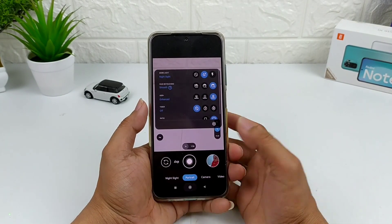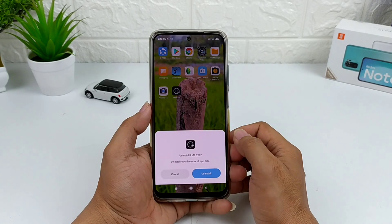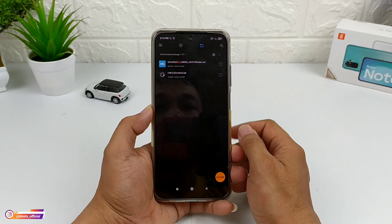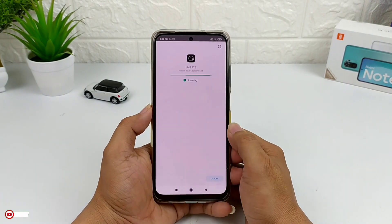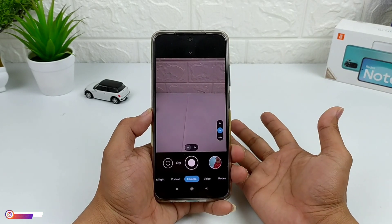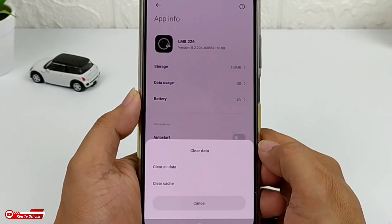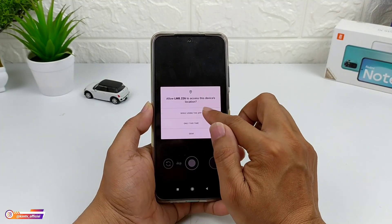Langsung saja kita install. Saya akan uninstall terlebih dahulu agar teman-teman memahami urutan cara installnya dari awal. Untuk APK-nya sebesar 72,94 MB, installnya seperti menginstall APK pada umumnya. Setelah proses instalasi selesai, usahakan lakukan clear data terlebih dahulu: tekan lama ikon GCam, pilih App Info, lalu Clear Data > Clear All Data, kemudian OK. Selanjutnya buka lagi GCam-nya dan izinkan semua izin yang diminta.